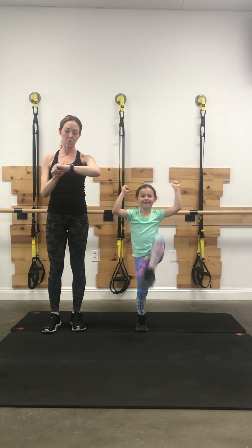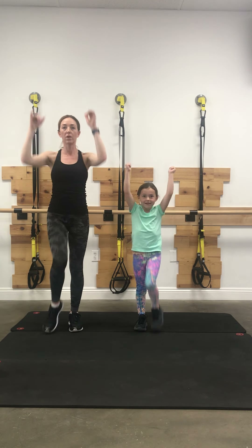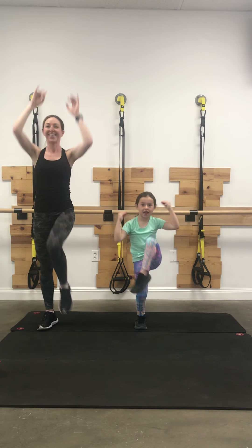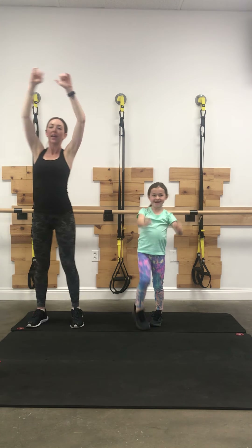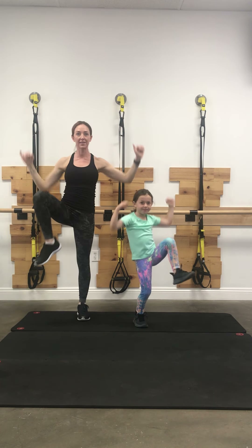I'm actually going to start my watch if you guys want to keep time. Kind of a high-intensity interval workout is what we're going to be doing. So kick, kick, kick — now we're going to lift the knee out. We're lifting out and we're going to warm up our torso, so you might need a little more space.